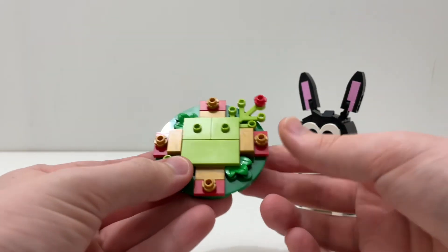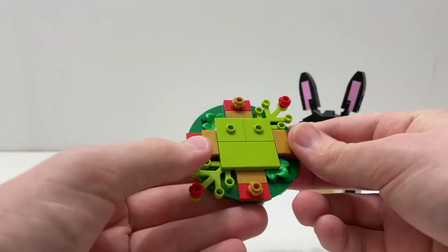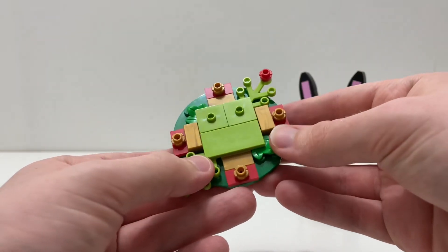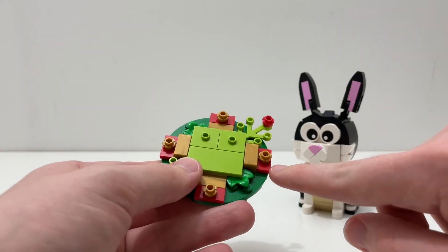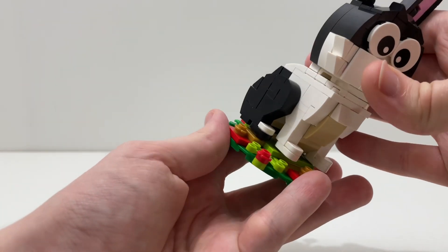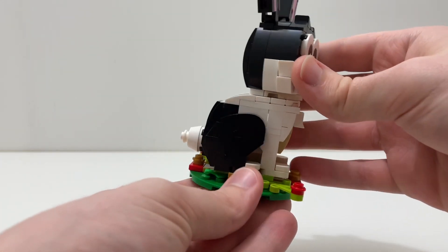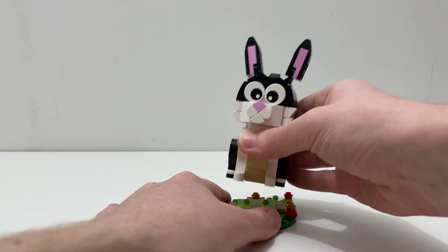Here is the base, and overall it's a neat little base. I like the golden red accents — I think that's really cool. The main base is green and the leaves are green, but the golden red accents really add to the detail and it looks good. You can simply put the rabbit on there and it'll stay put until someone decides to take it off.